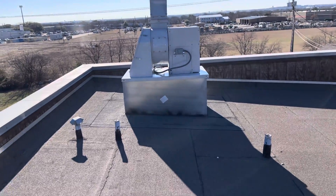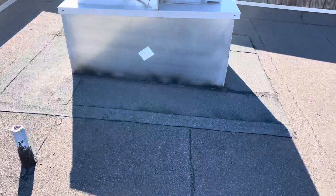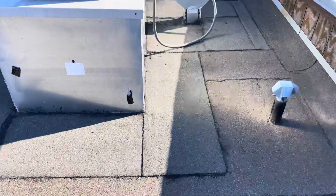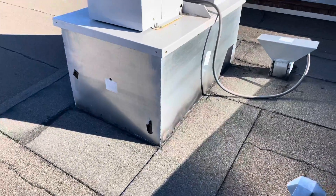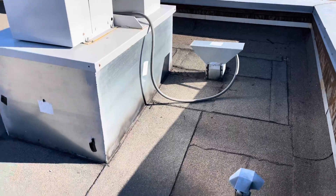Now the lady that works here did tell me that this corner unit just got installed, and as I come out here and look at it I can tell that after the install they had some roofing — modified bitumen — installed after the unit was installed.